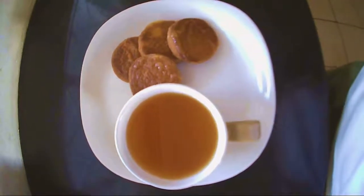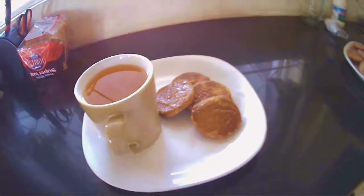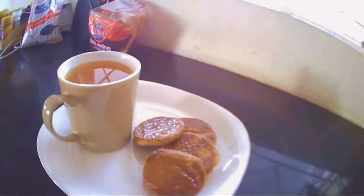Hey guys, it's winter and snow, and welcome back to another one of my videos. I'm gonna be showing you guys my first attempt at making cookies on my own. Truth be told, I am NOT an expert at making cookies.